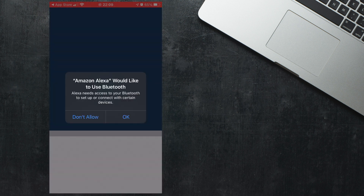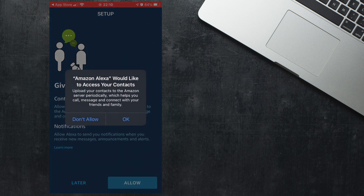When you're first signing into the app a few permission screens will appear. You should press OK to allow the permissions as it will give your Echo the best experience. However, this is entirely up to you.